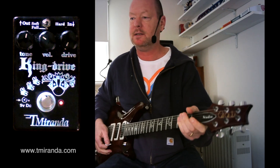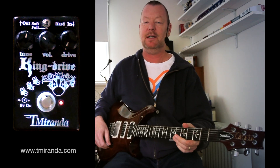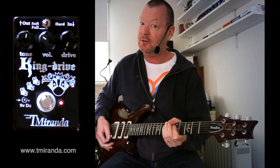We'll keep the tone at around midday just so we've got an even balance. So you can see that this is not just a drive — it's a distortion pedal as well. It's pretty heavy, which is good because it's got that sort of brownish, lovely high gain sound that I do like.